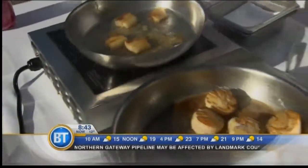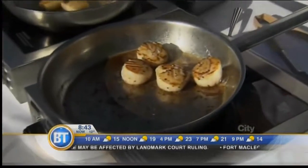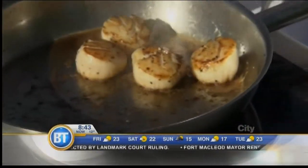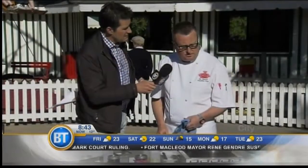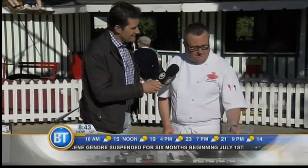This is something I can get at the Selkirk Grill, right? Yes, it's on the menu. The menu changes twice a year, and this is part of our summer menu right now. The pork belly is from Sprague's, which is out in Rosemary, Alberta, and the scallops are from Fanny Bay.